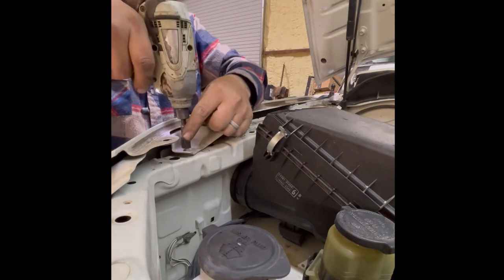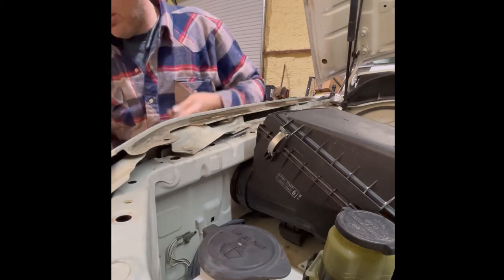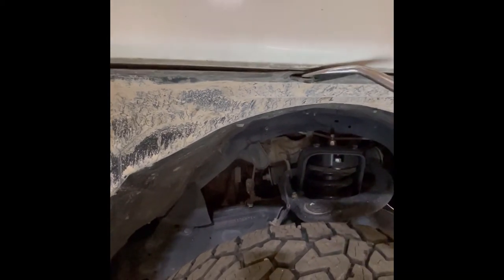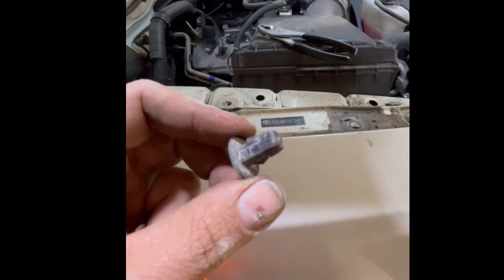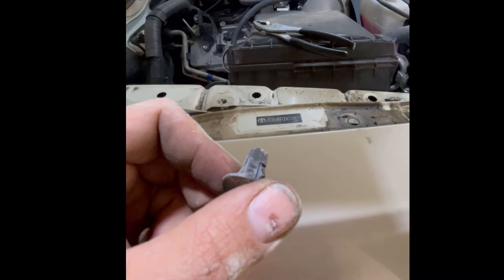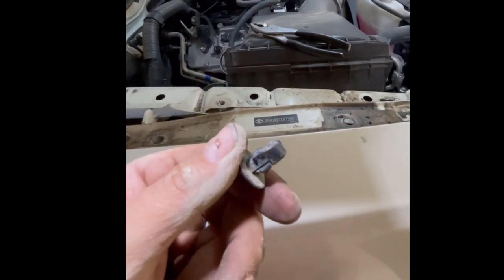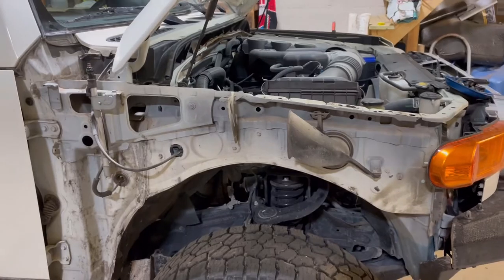Then we're going to start unbolting the front fender. These fasteners here actually hold the fender liner on, and I'd like to take whoever engineered these and — they're in there really good but they just will not come out. You have to count them — I think there's five or six. This one and the other one, just go to Toyota when you order your snorkel and order these too. There goes the fender — it's like the magic of cinema.